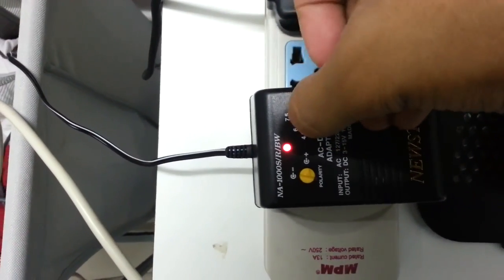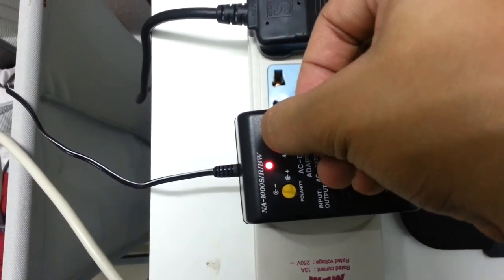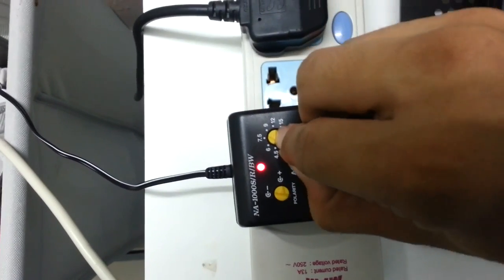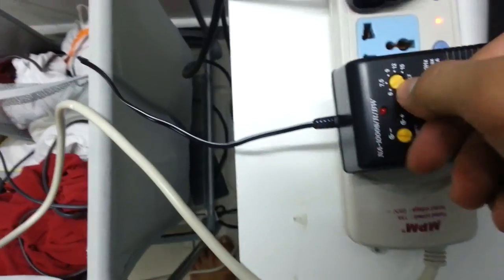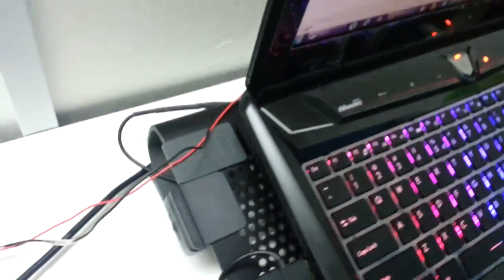Let's turn on the adapter. I'm running on six volts and the RPM is around 2000 to 2500. If I increase the voltage, the fan will run faster — 7.5, 9, 12 volts. You can hear from the sound it's pretty fast, so it's sucking the air out.